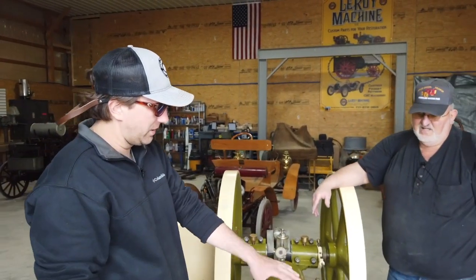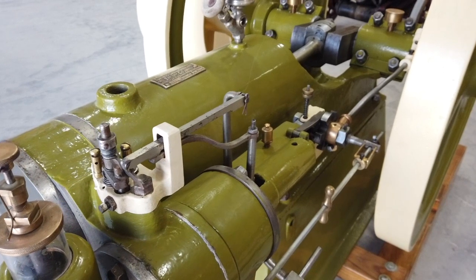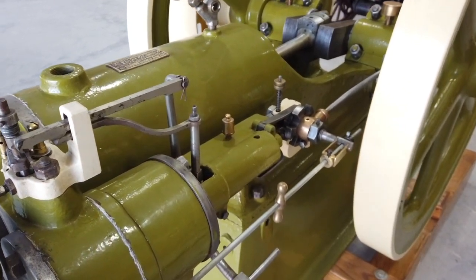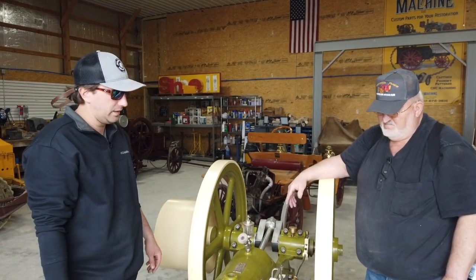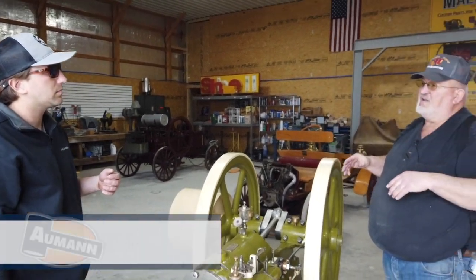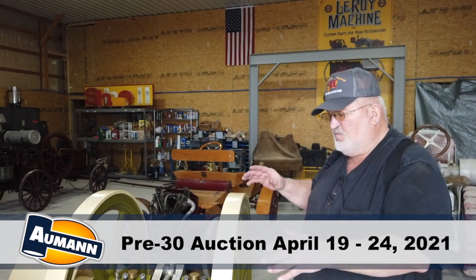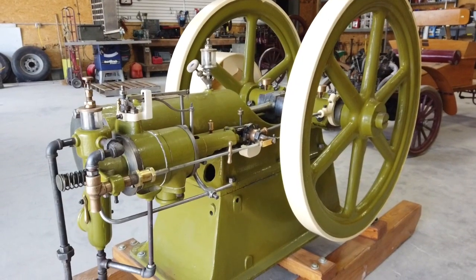I've always found it fascinating how they were trying to figure stuff out. This is the prime example of that - everything's very different from what you would see five or ten years later as far as how they made them. They went to more of the pushrod style, very simplistic. Some of the verticals are in the 1890s. I don't know how early this one is, but I know it's right around 1900 - pre-1905 for sure.